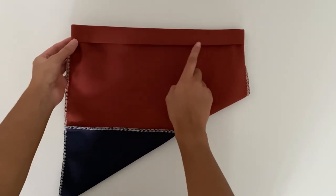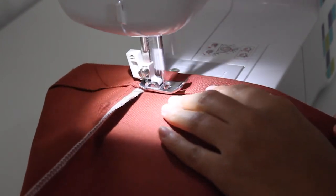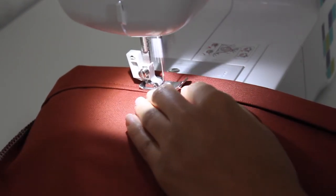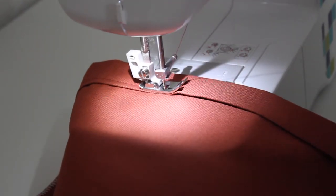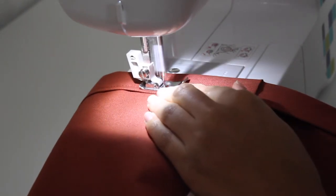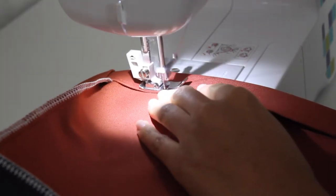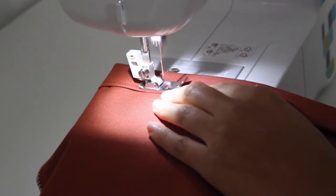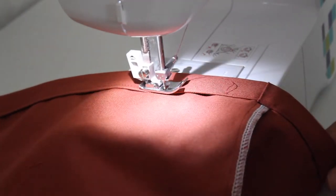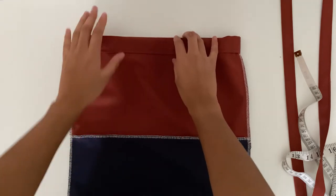Now we're going to stitch along the top securing the hem. The top of the bag is now nice and clean and there should be no raw edges visible.